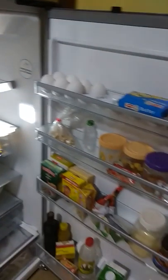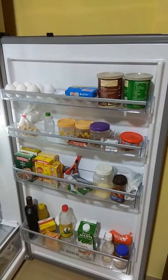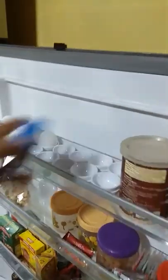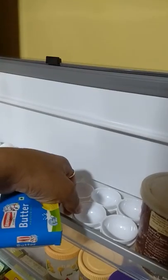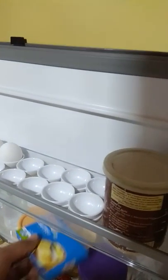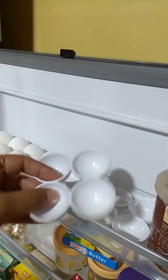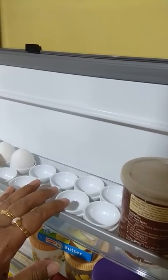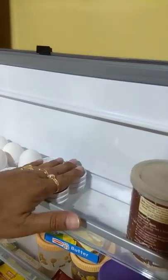Here you have the door compartments — four compartments, all adjustable, you can put them up and down. You have egg trays where you can keep 24 eggs, unlike the majority of refrigerators which have the option of keeping only 12 eggs. These are small compartments which you can stack one on top of the other if you don't need to use the entire space. It's up to you how you manage it.